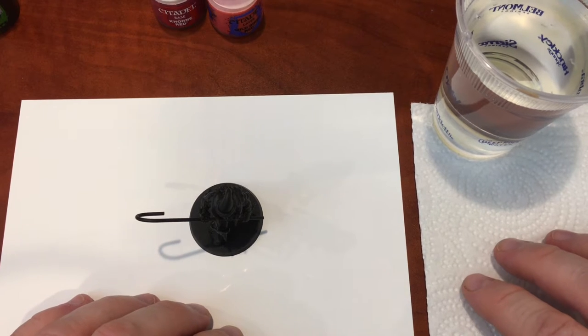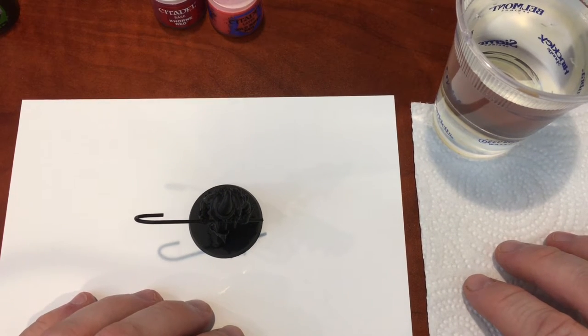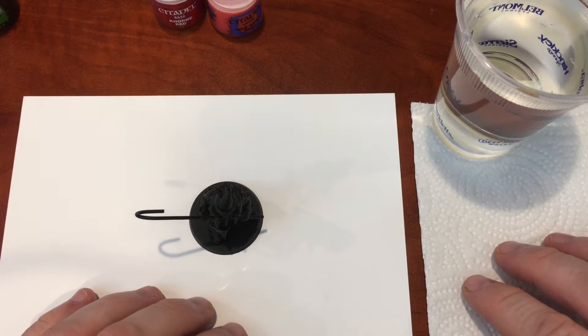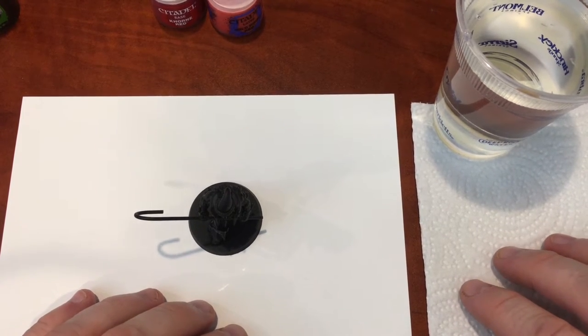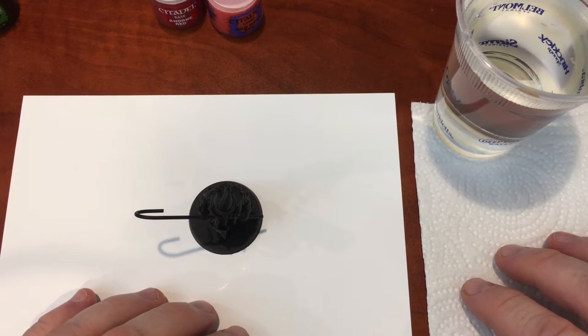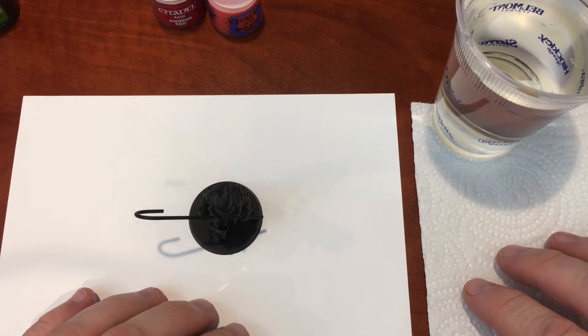Hello guys, welcome back to another video brought to you by Dortrum Gaming. Today I'm giving you a painting tutorial — a basic painting guide. I'm going to go over what you need to paint a basic miniature, the paints I'll be using, the type of brushes, and some good tips and tricks to help you along your painting journey.